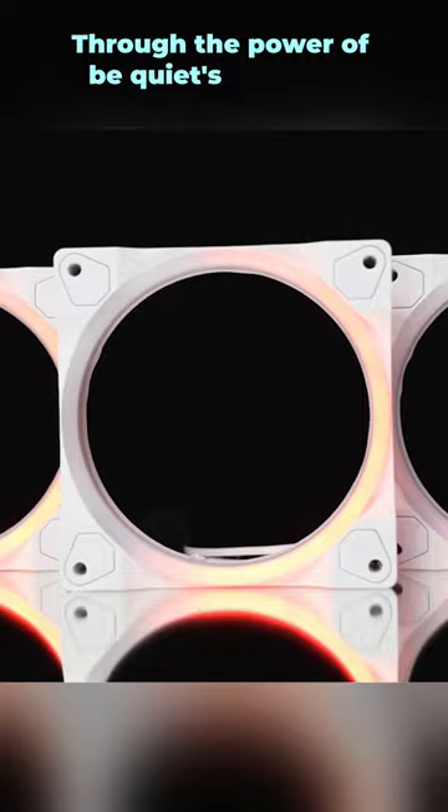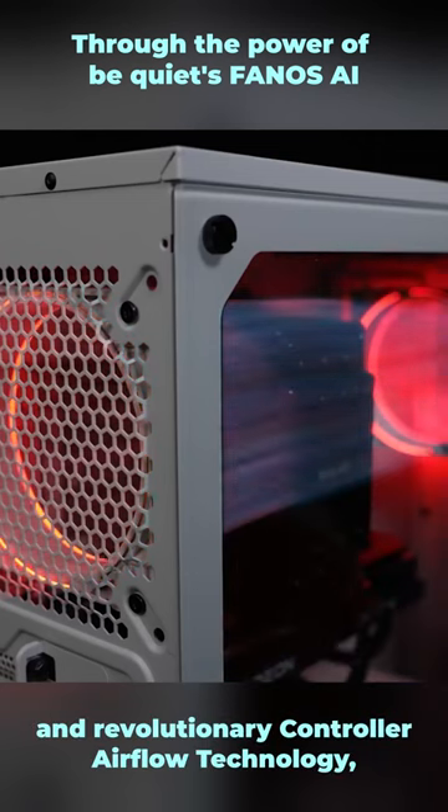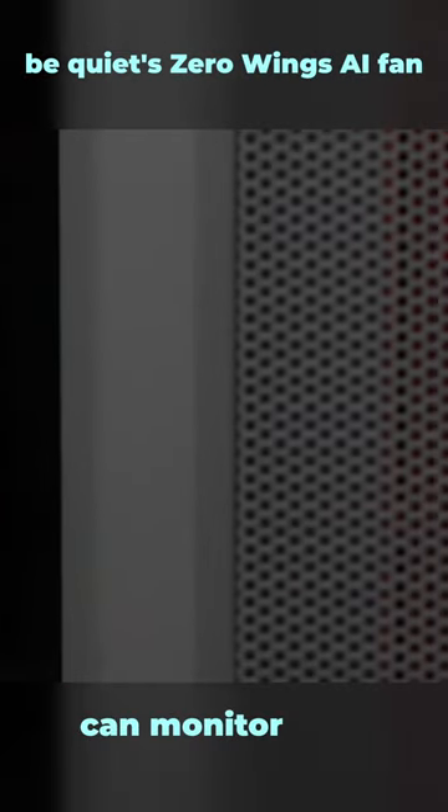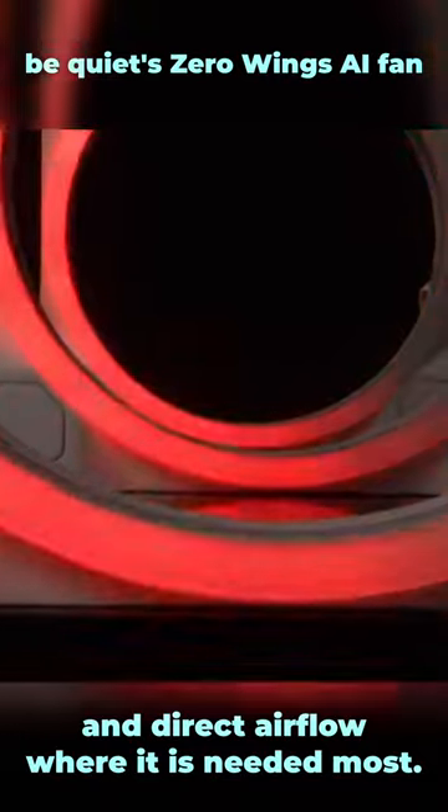Through the power of BeQuiet's FANOS AI and revolutionary controller airflow technology, BeQuiet's Zero Wings AI fan can monitor your PC's thermal probes and direct airflow where it is needed most.